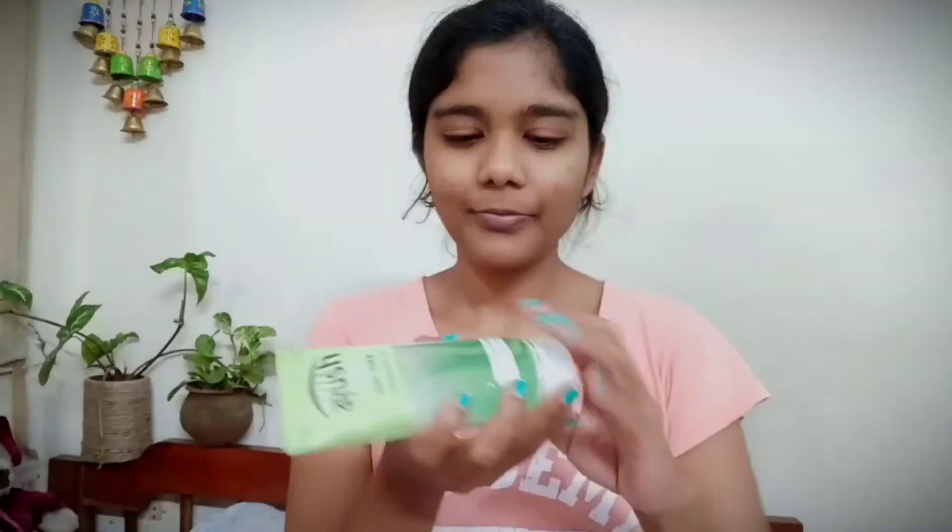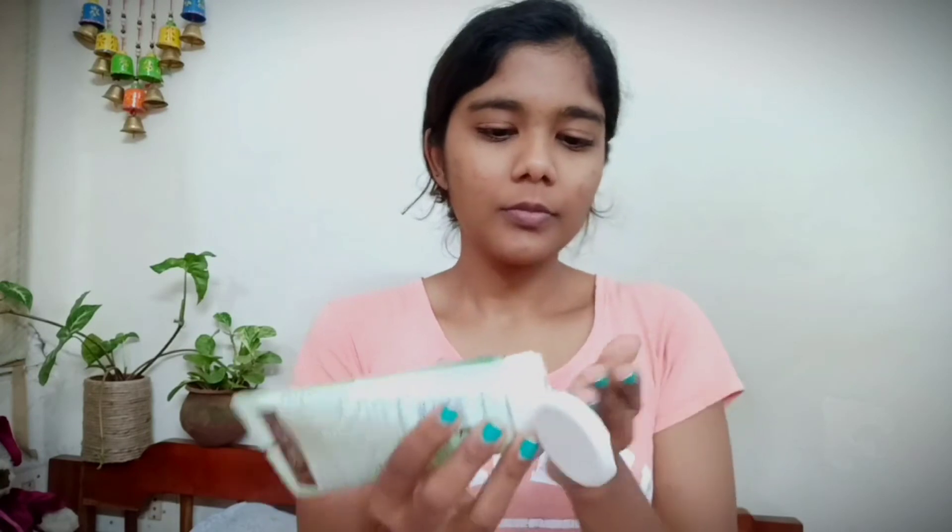Hi guys, today I'll be showing you how to do this easy budget-friendly makeup look. I'm applying my Wadi lip balm and then taking my Ayush aloe vera cooling face gel.